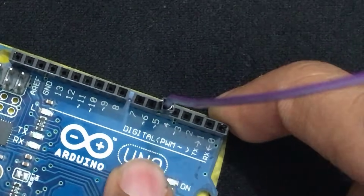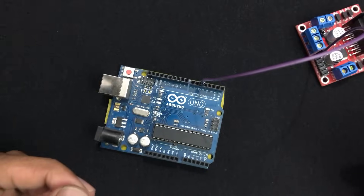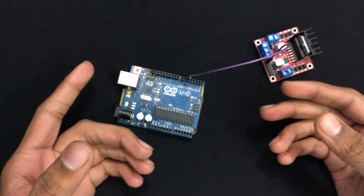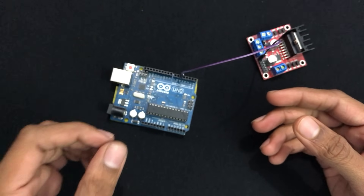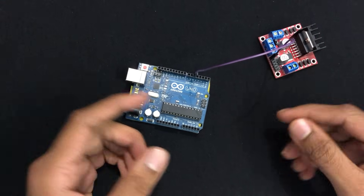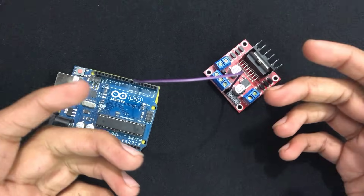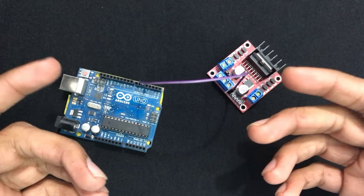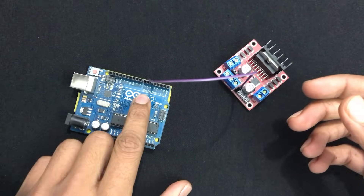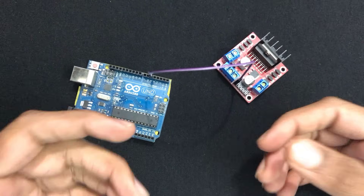The pin used is a PWM pin, that is pulse width modulation. You can distinguish these pins because they have a tilde symbol in front of them. The ENA pin on the motor controller is used to change the speed of the motor, and to change the speed we need to change the voltage across the motor — that's what the PWM pin does for us.